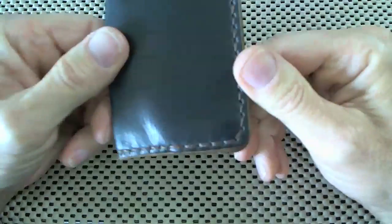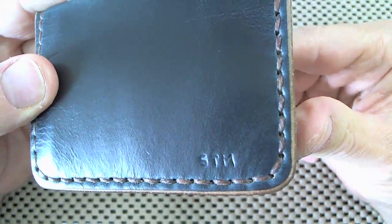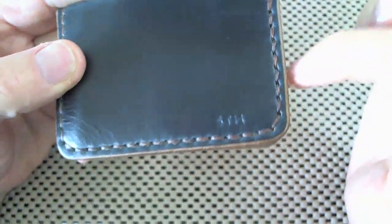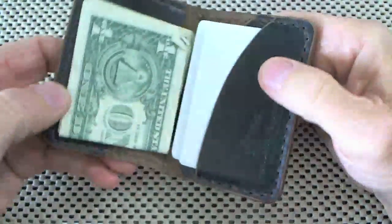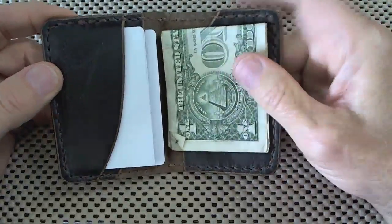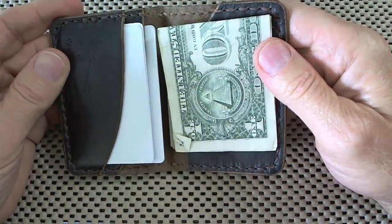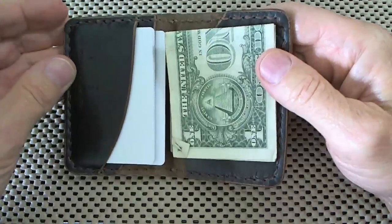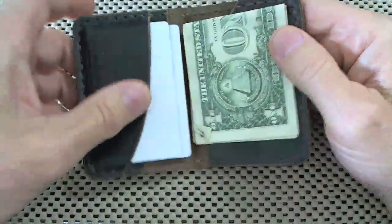He even stamped my initials right in the front — very cool. I was even pretty amazed how he did this; it's not done how I expected it would be done. But this is the Minimalist Cash Fold from Headlands Handmade. I will put the link down in the description box. But let me show you the second piece that he made.